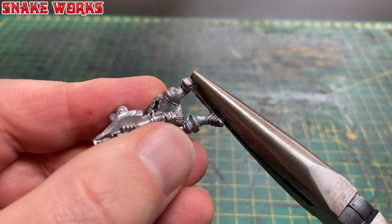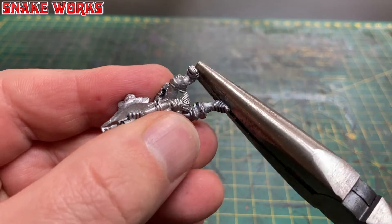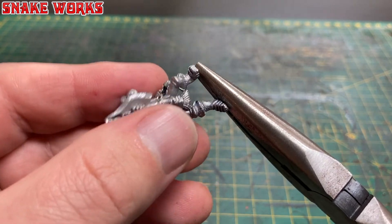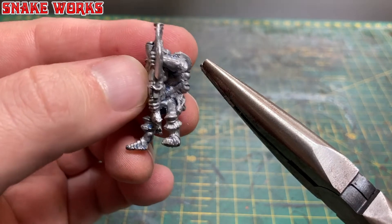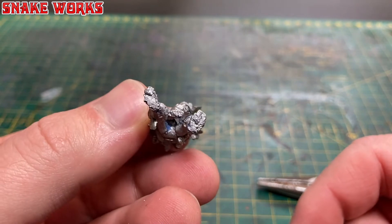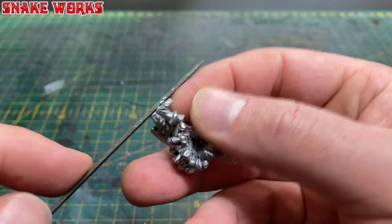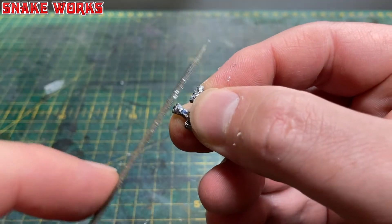Because I'm not going to put this miniature on a slotter base I need to remove the tab, so I'm going to very gently give it a wiggle with a pair of pliers. As the metal is soft it slowly wiggles and comes away — just be very gentle. I then file the bottom of his feet flat so I can bond them directly to the base.